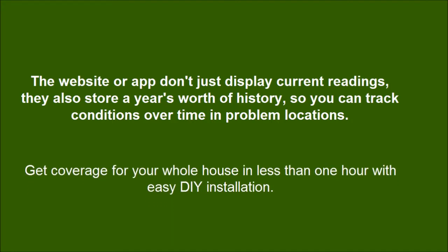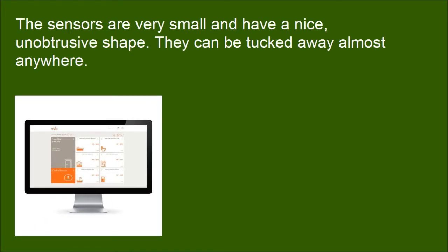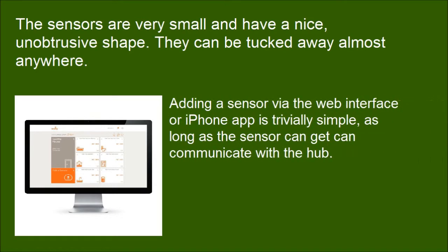Get coverage for your whole house in less than one hour with easy DIY installation. The sensors are very small and have a nice, unobtrusive shape — they can be tucked away almost anywhere. Adding a sensor via the web interface or iPhone app is trivially simple, as long as the sensor can communicate with the hub.